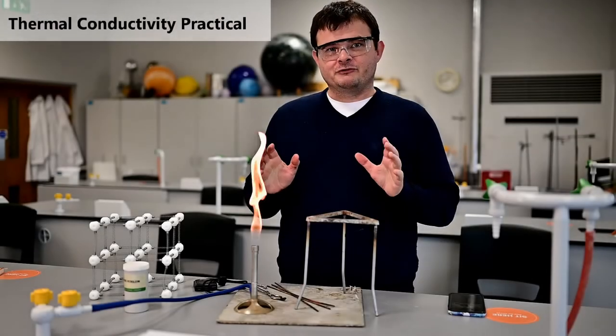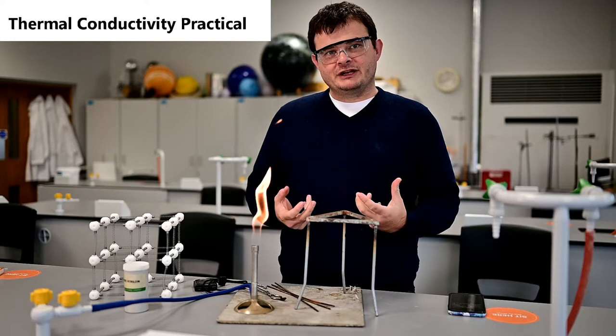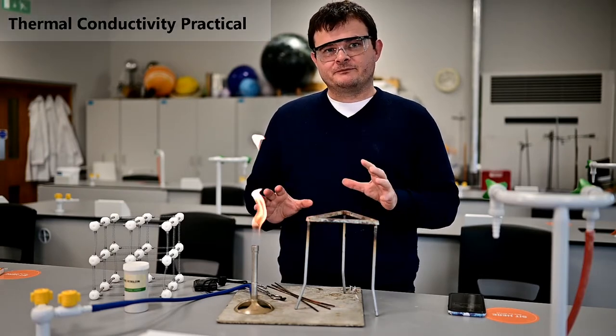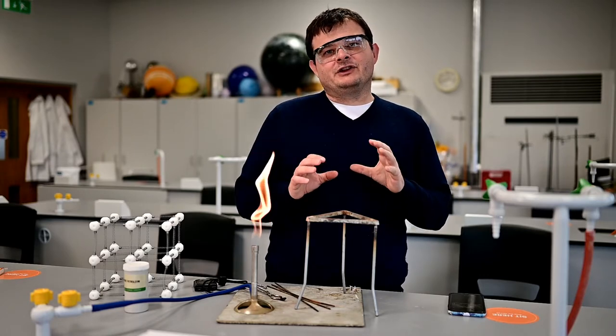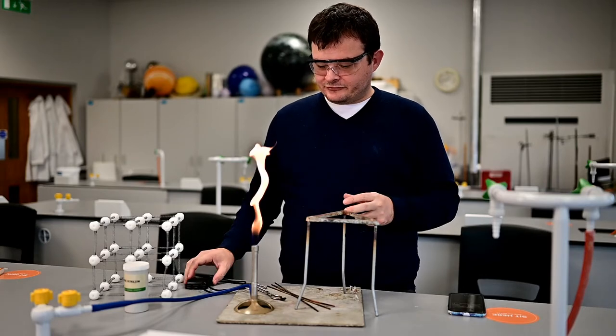Hi everybody. I just want to show you a really simple, useful experiment you can do on the topic of heat energy, a sort of key stage 3 type level. This is about conduction - essentially it's going to be about the pathway of heating by particles. I'll set the experiment up and then talk about an explanation of it.